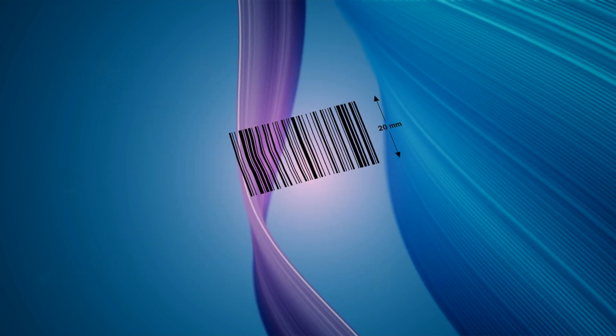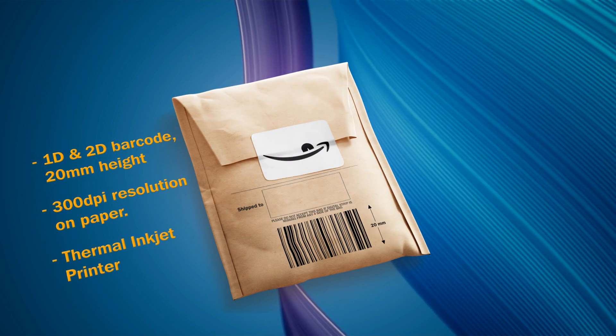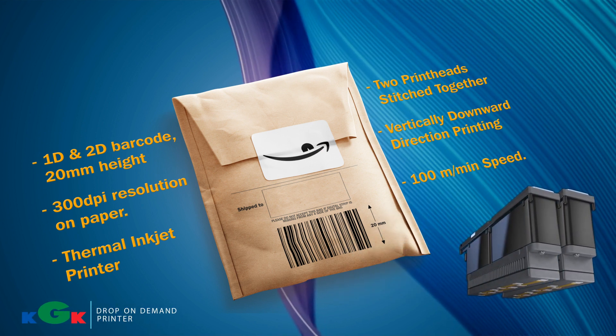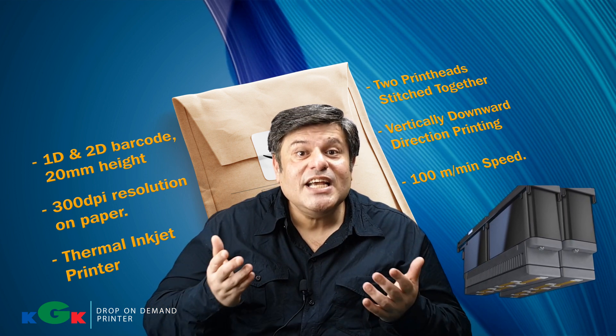They were printing 1D and 2D barcodes of 20mm character height with 300 DPI resolution on paper using thermal inkjet technology, with two print heads stitched together printing in a vertically downward direction at 100 meters per minute speed. The customer was facing lots of challenges.